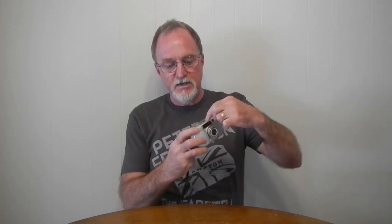The self-timer is 12 seconds. There's a mid-roll rewind via this recessed button up here — you have to use the end of a ballpoint pen or something like that. There's the tele-wide rocker and the shutter button.